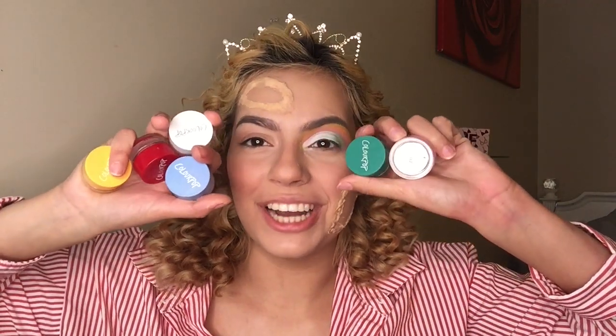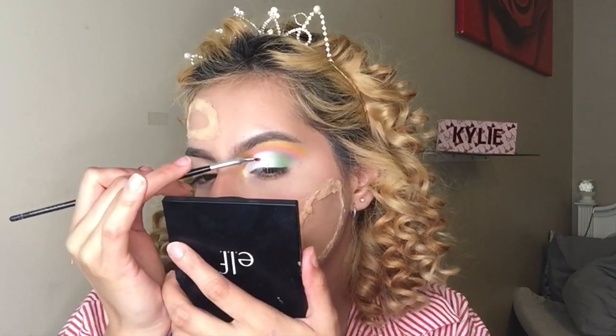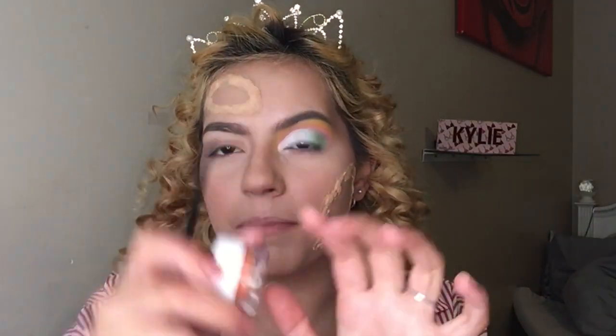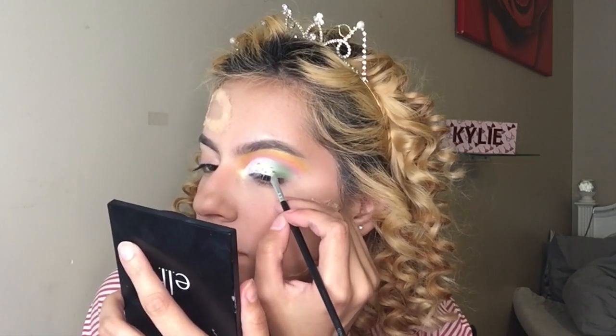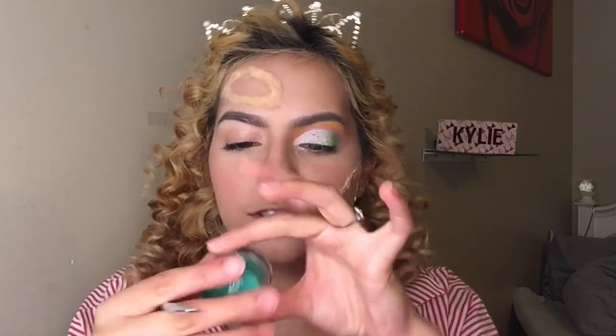We're not done yet! The next step is to add gel liner — but we're not doing a winged liner, we're adding little sprinkles in the white. Opening up the Color Pop gel shadows, I'm making little lines as if they're sprinkles. First the pink in Boots, then orange in Puppy, then blue in Prance, then yellow in Punch, then red in Venus, and finally green in Teaspoon.